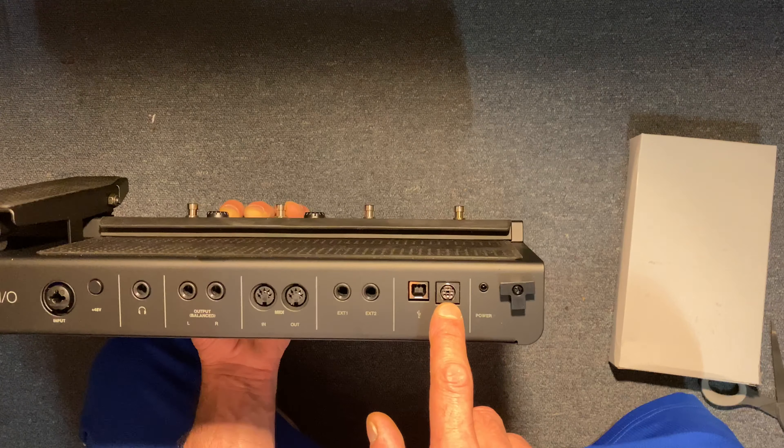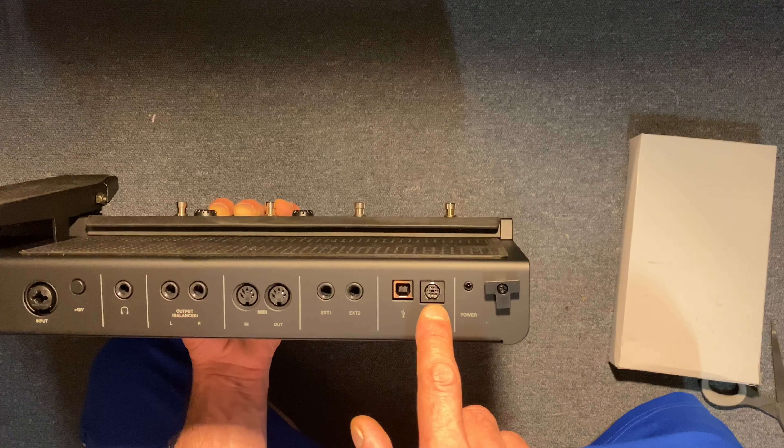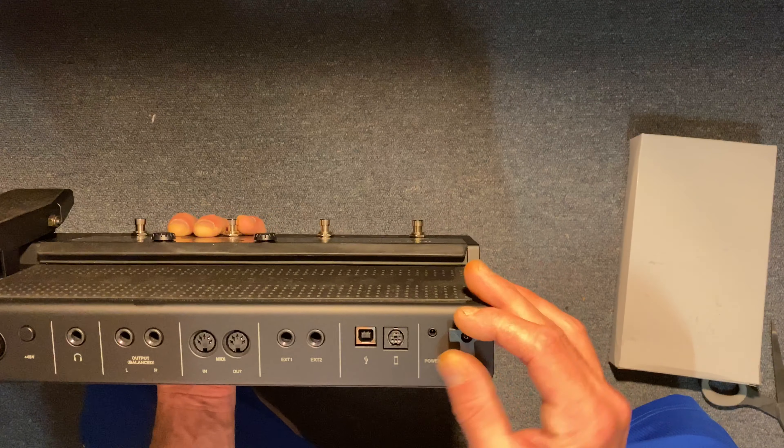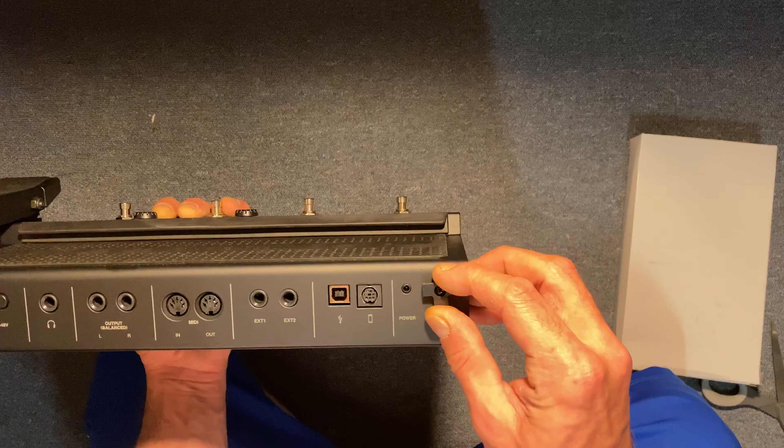Extension one and extension two — I know there are certain things you can do with those, I'll have to look into that more. Your USB out, and this is a special DIN pin connector that they have to go to your iPad, which will sit up on top of here.